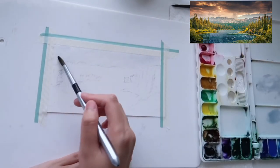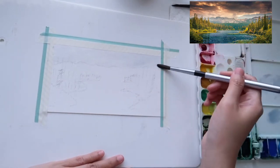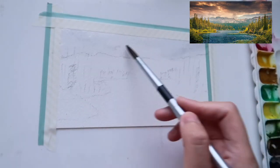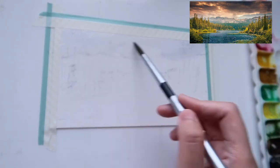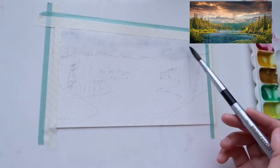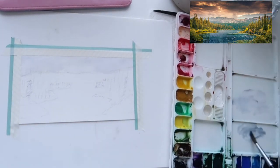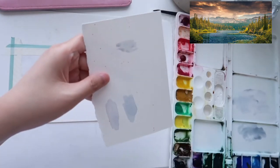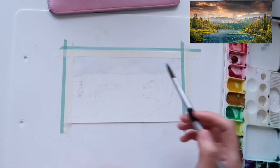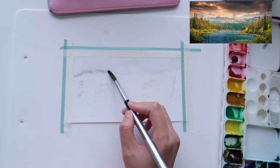I wet the paper first and start applying colors so the paint blends well without leaving harsh lines. I want the sky to be the area with the lightest value, so I keep the colors very light, placing color here and there and blending with a little water. Now I move on to the mountain — make sure the sky is completely dry before painting the mountain.